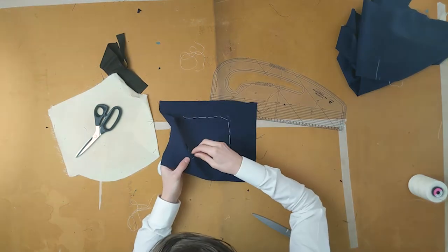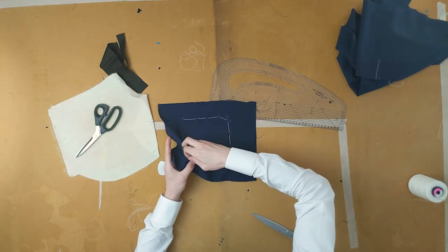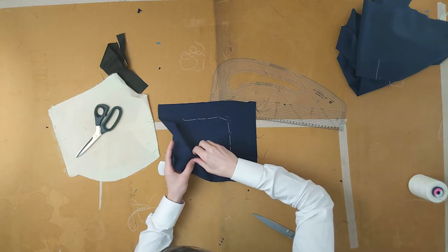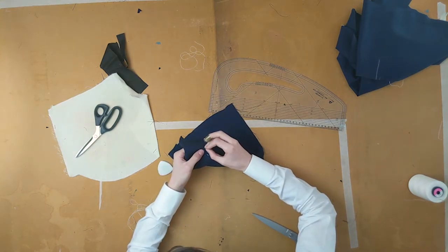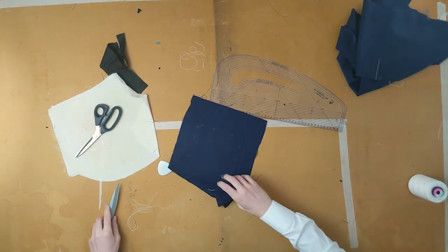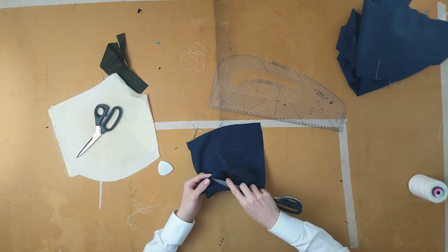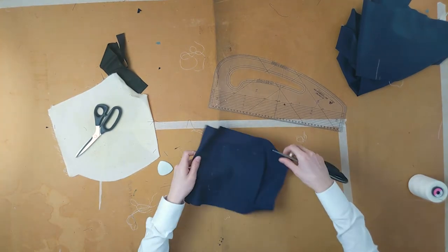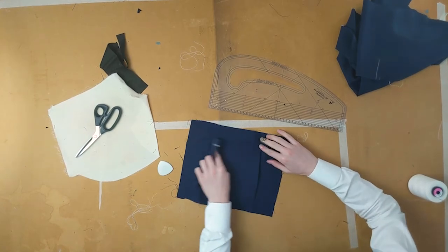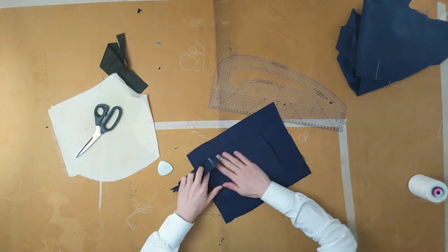Mark a centimetre all the way around the pocket as a guide for the prick stitch you're about to put in — just do a prick stitch. Remove the basting including, if not already done, the basting holding the linen in place. You can effectively use a piece of cloth of the same fabric to remove chalk markings. Give it one last iron and you're done.